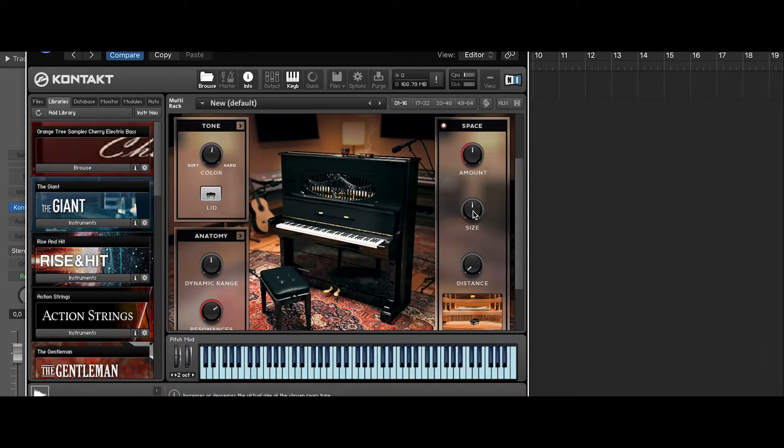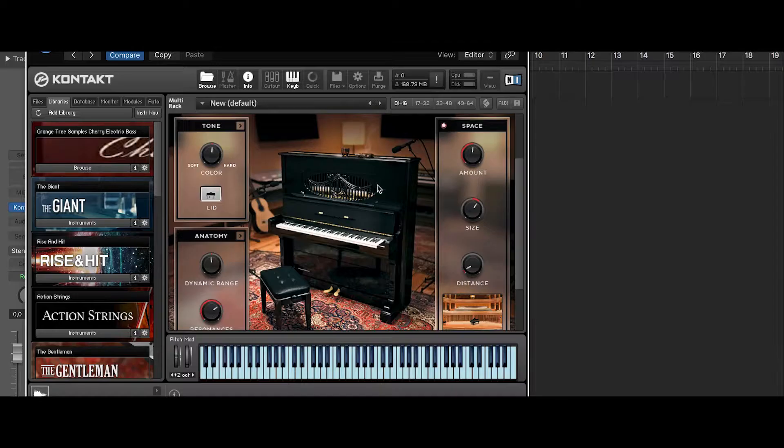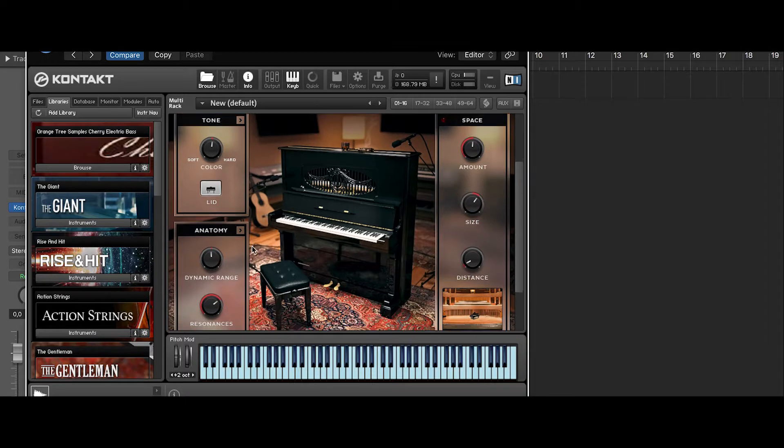Let's go to the right corner — there's Space. Here you can change what kind of space your piano sounds in, meaning you add reverb. But this is also something I'd love to do myself in another plug-in. I usually use Waves and that works perfectly.